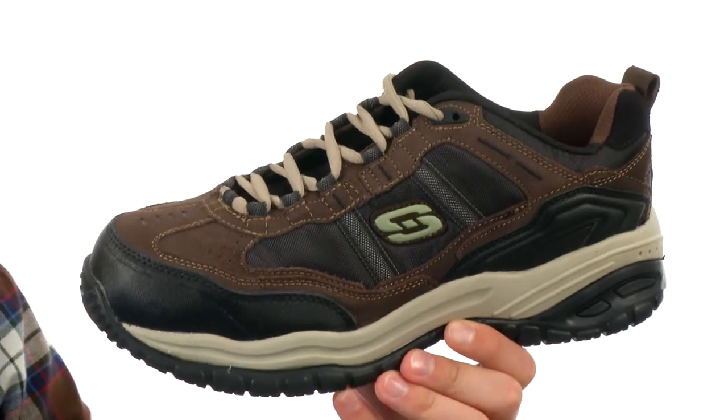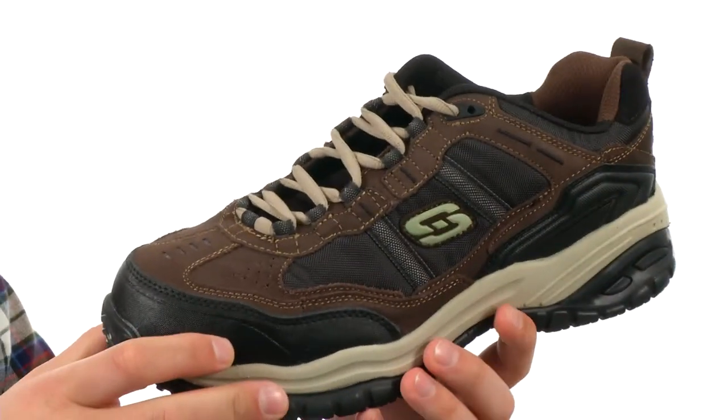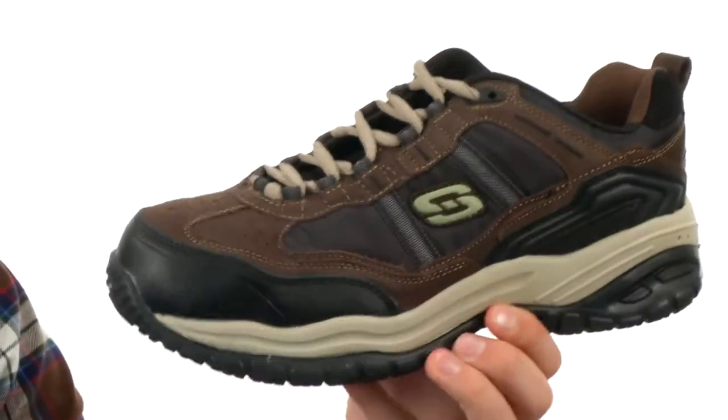These great-looking shoes are constructed out of an oiled suede upper with synthetic overlays throughout. Got a very durable toe bumper here in the front with a composite toe underneath that to keep your feet nice and protected.